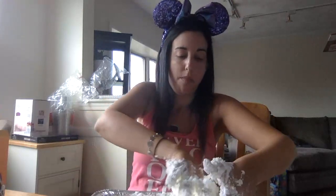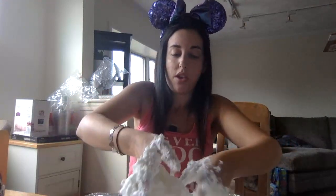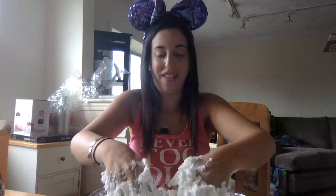Now, this recipe is not edible because shaving cream doesn't taste good, but there are recipes for edible sensory snow — you can Google those. You can even make your sensory snow a different color by adding some Kool-Aid packets; it also gives it a nice smell.